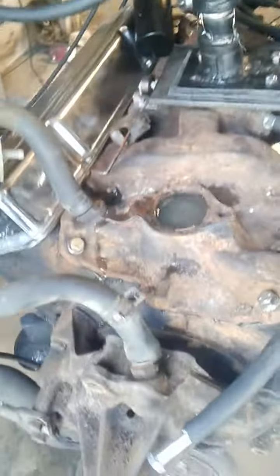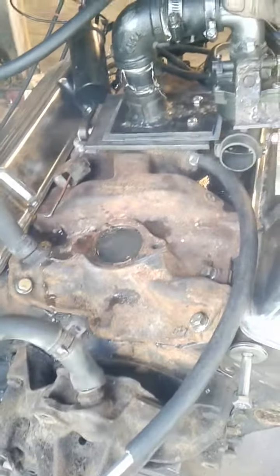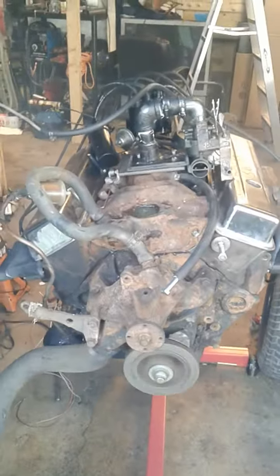One second here. Here we go. There she is — 25 years. That doesn't sound half bad.